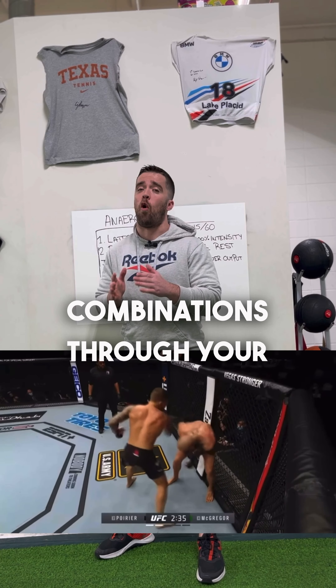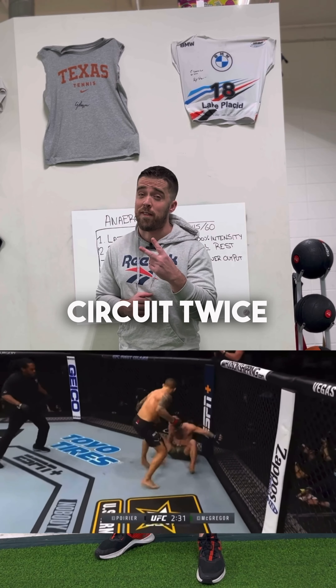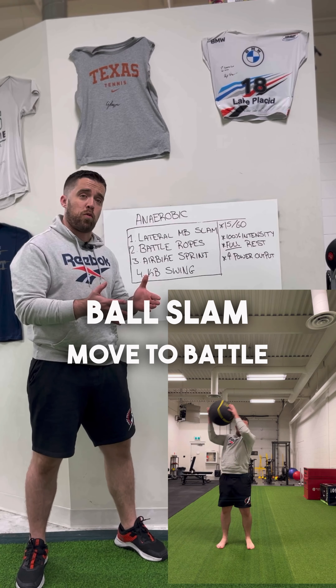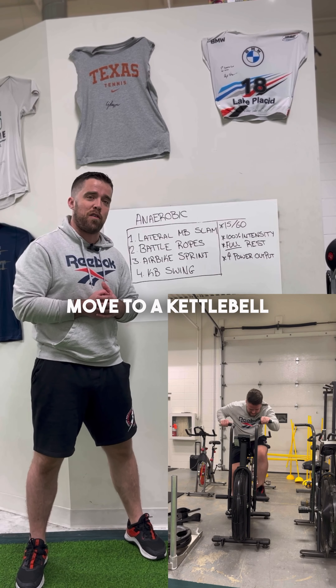If you want to throw heavy combinations through your whole fight like Dustin Poirier, use this anaerobic alactic circuit twice a week in your next training camp to help you out. We're going to start with a lateral med ball slam, move to battle ropes, move to an air bike sprint, and then finally move to a kettlebell swing.